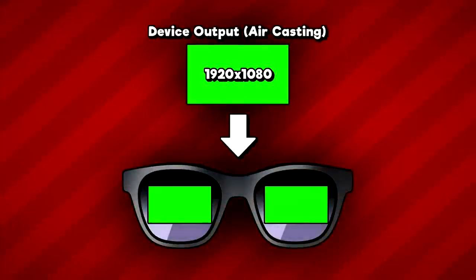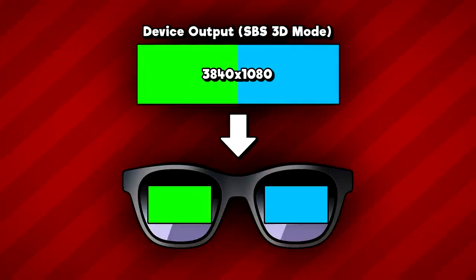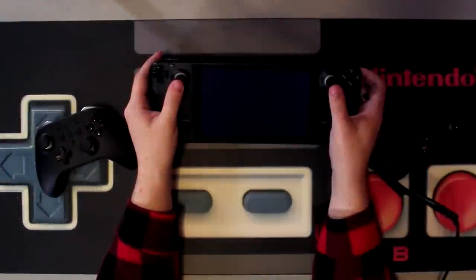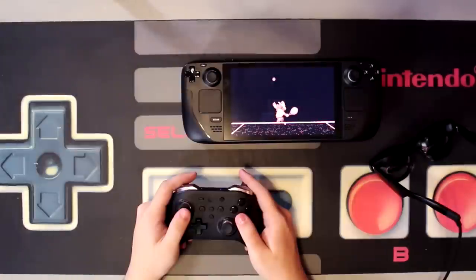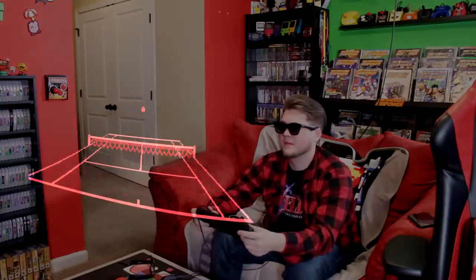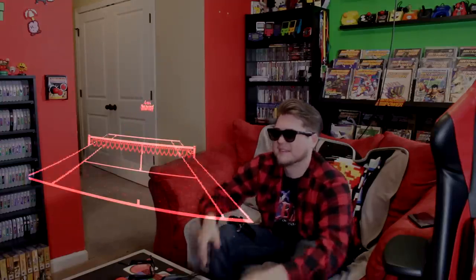I contacted Inreal to ask about 3D content specifically, and they let me know about an experimental side-by-side 3D mode. By holding down the Brightness Up button, you can increase the internal resolution from 1920x1080 to 3840x1080 for side-by-side HD 3D content. Then it was just a matter of downloading and running the Mednafen emulator on the Steam Deck. With this setup, I was able to emulate Virtual Boy games in full 3D on this massive virtual display. That's crazy.